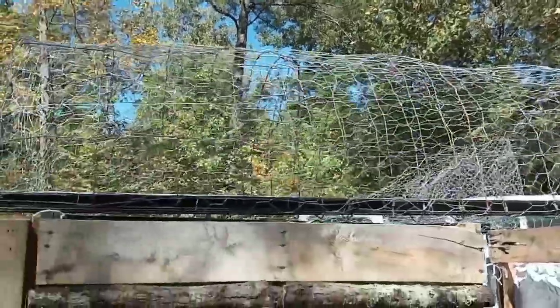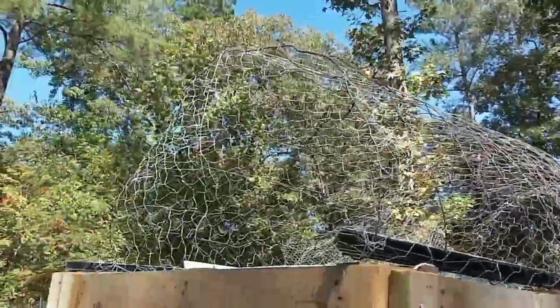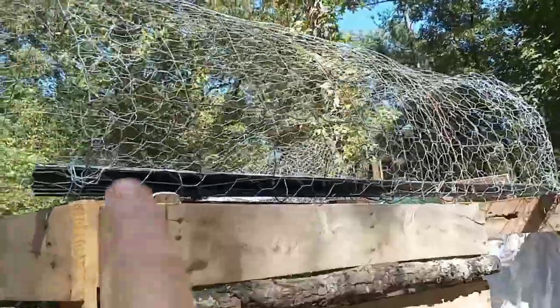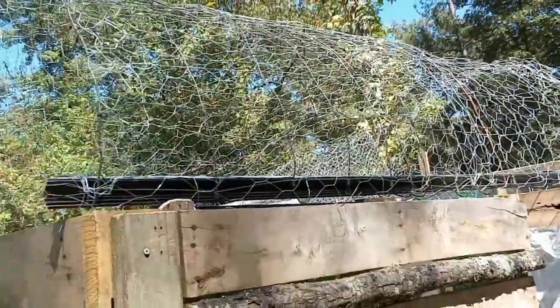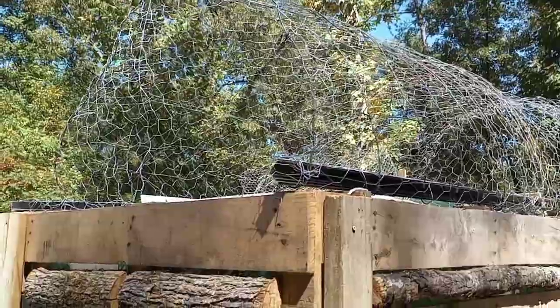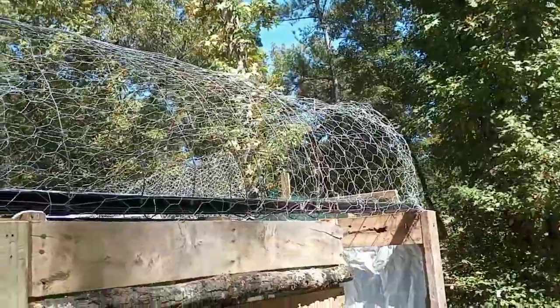My dad is still in the hospital and I'd be lying if I said I wasn't worried about it, so I'm going to try and stay productive today. I got the roof frame on and it's nicely covered in chicken wire — this is an exciting moment for me. I connected it with wire that came with the chicken wire; there was a ton of it and it took me 30 minutes to unwrap it all.